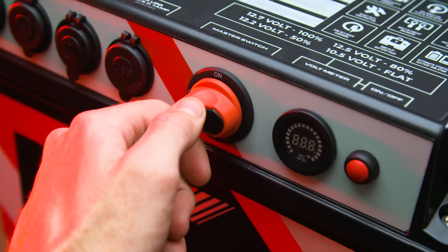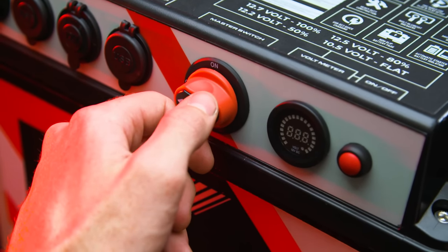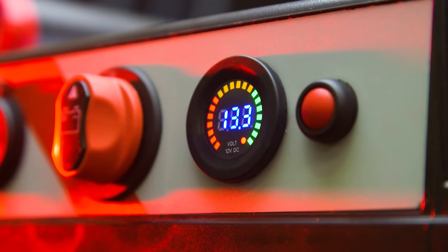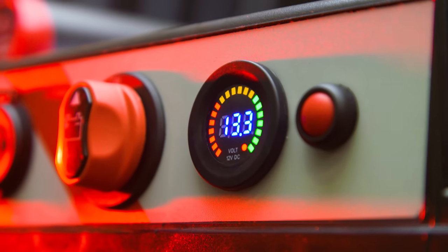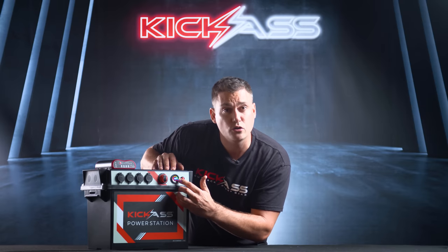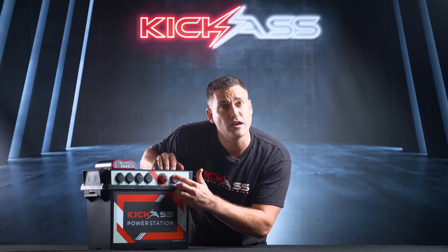There's a master switch here for storage — when you put it into storage you can flick that off and back on when it's out. You've got your voltmeter here which will give you the state of charge of your battery, with a little gauge that shows green when it's all good, then orange, then going to red.